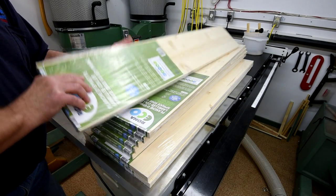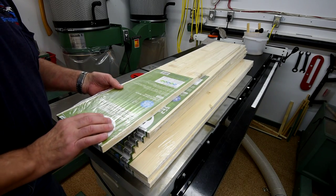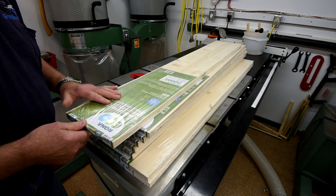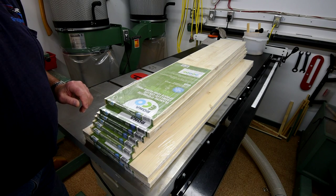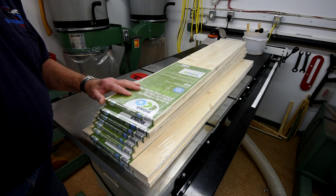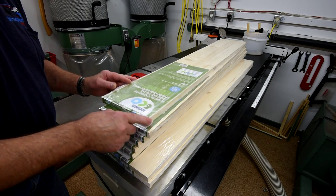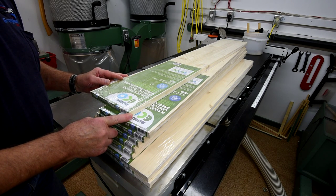It's nice and flat — not cupped or crowned or anything like that. Nice and straight and it says that it's lightly sanded. Now there's only one thing I really don't like about this: it sort of makes me feel like some sort of a workshop sissy when I use stuff like this, because it makes it almost too easy.